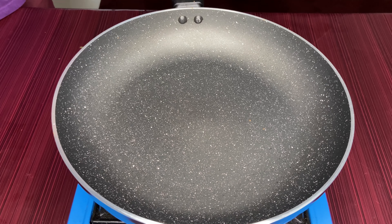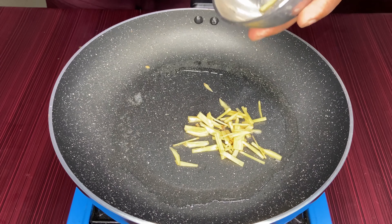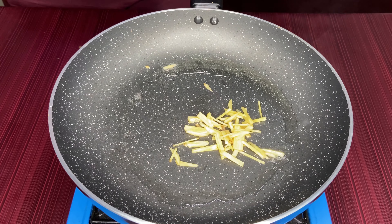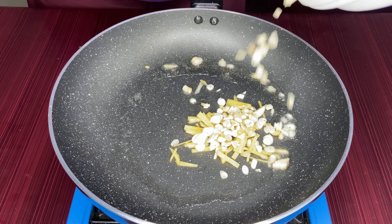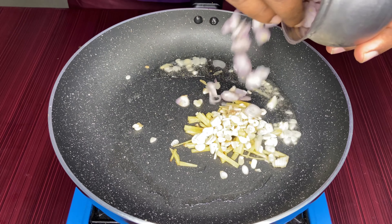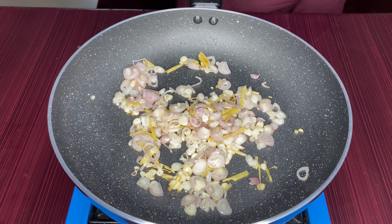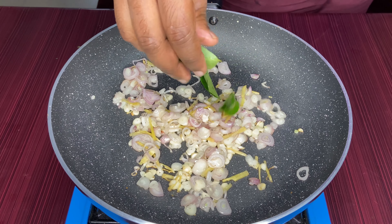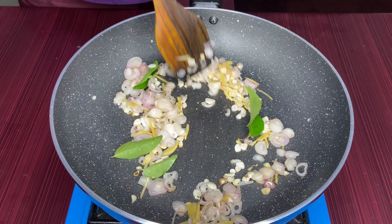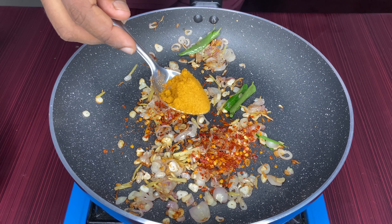Let's put a pan in here. Let's put a little bit of oil in the pan. Let's put a chopped pan. Put a little chili flakes. Put a little meat masala.